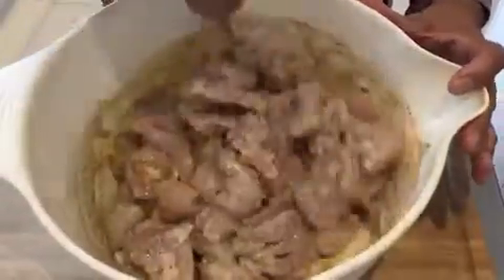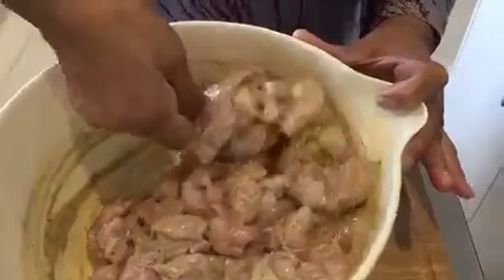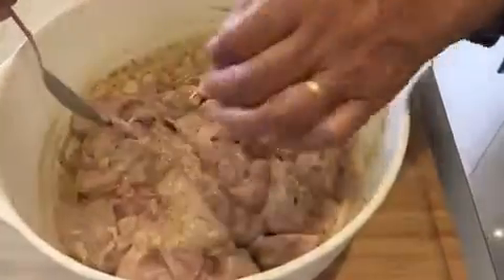Mix it well. Nothing else to do. Let's stay in the fridge overnight and tomorrow I shall make it.